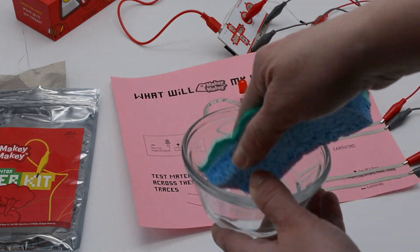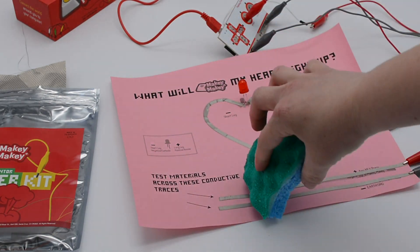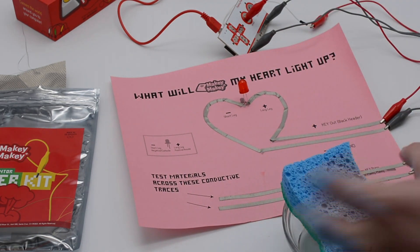The sponge doesn't work at first — let's get it a little bit wet. Get a little moisture on the dry sponge, and there it goes. Now my heart lights up with the sponge.